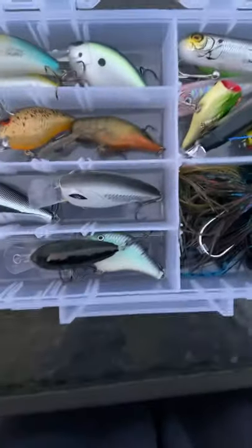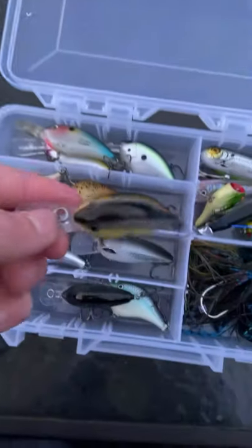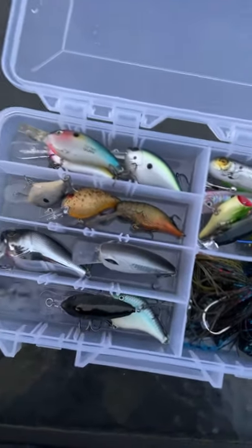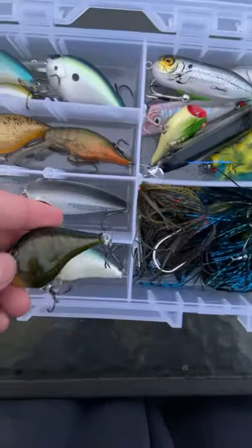And here are my three Rapala DT Series crankbaits. This one's a pretty cool one, here's another one with a crawdad color, and here's one that looks similar but is blue, white, and black.